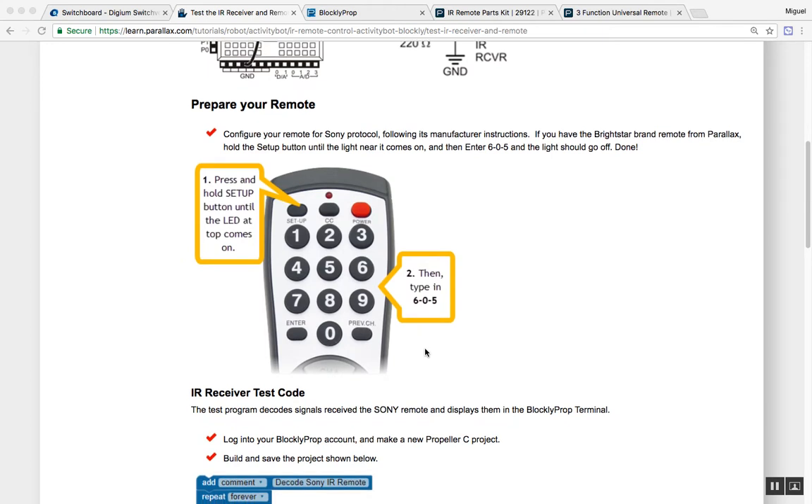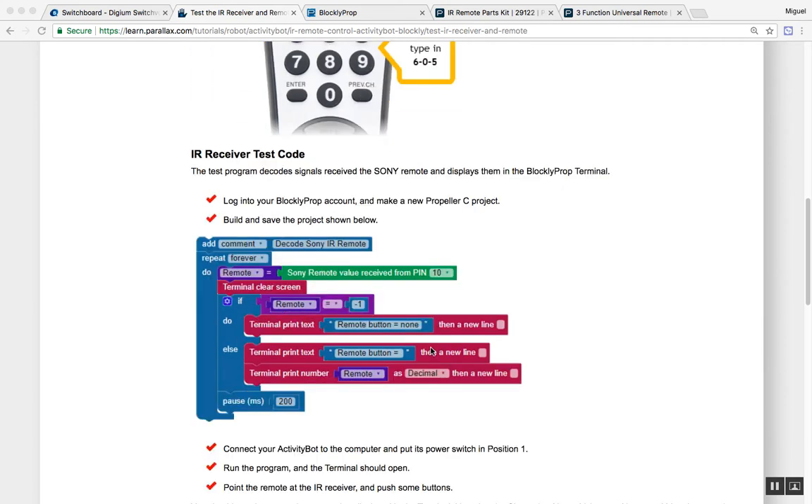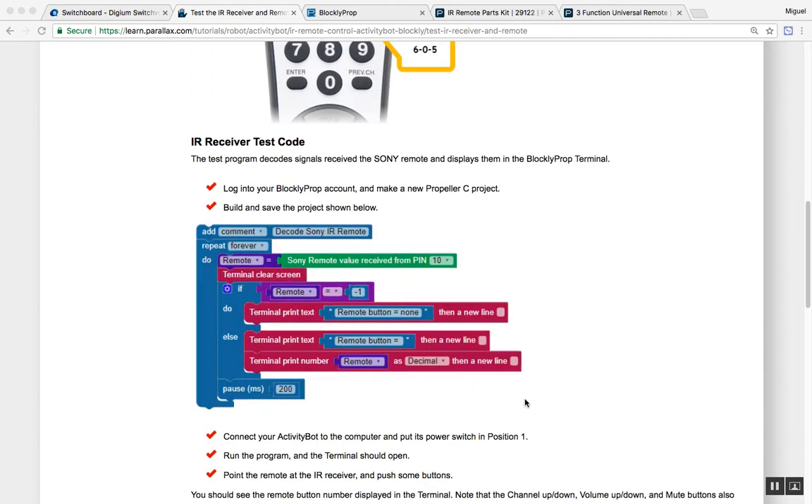If I keep scrolling down, we have some instructions for how to program the remote control, which I just did. And we have some test code to make sure that everything is functioning the way it should.